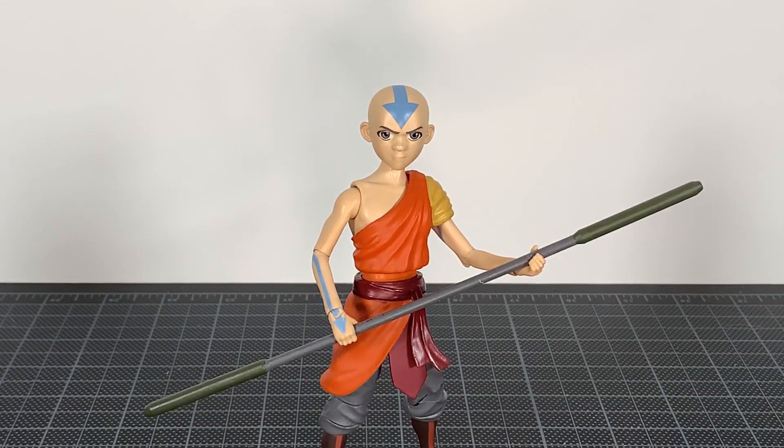What up folks, I am UltraZilla and today I have a review of the Diamond Select Toys Avatar The Last Airbender Aang.